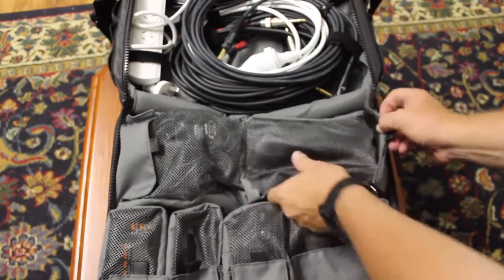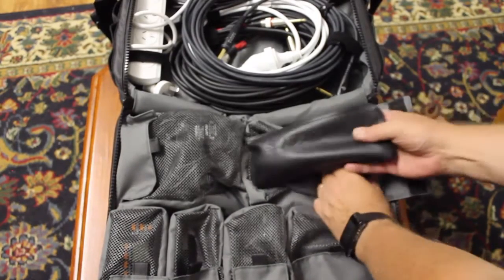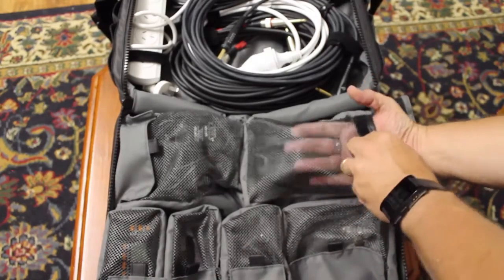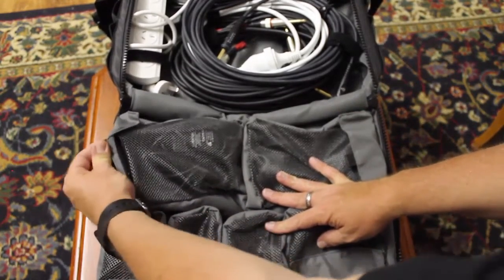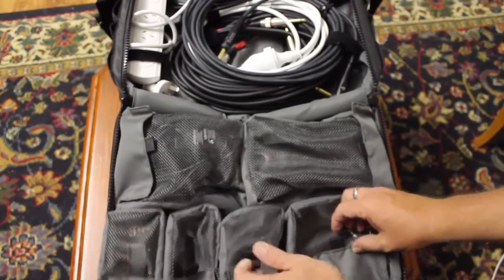As you can see in the top here, we have some pockets in which you can put different things — like a microphone, some pedals maybe, other little bits and pieces. You can see into them, so you can get a pretty good idea of what's actually inside there without having to go to the trouble of opening the Velcro, which is pretty heavy duty.